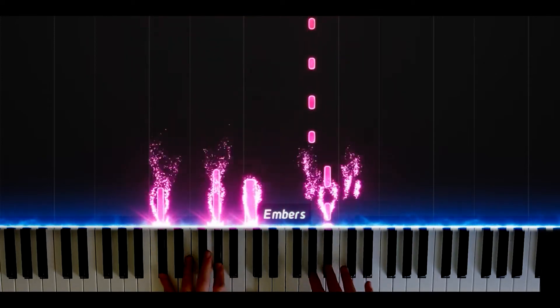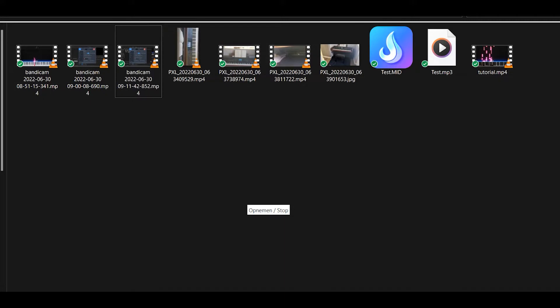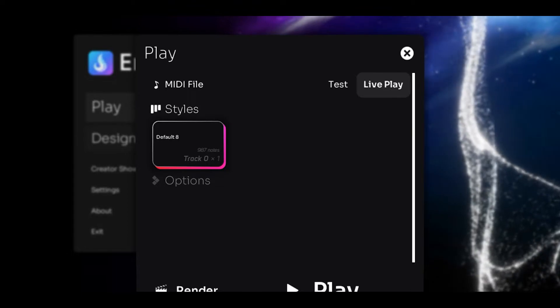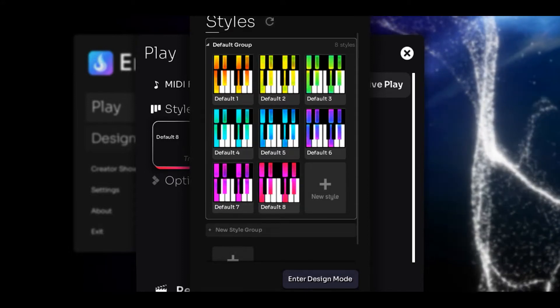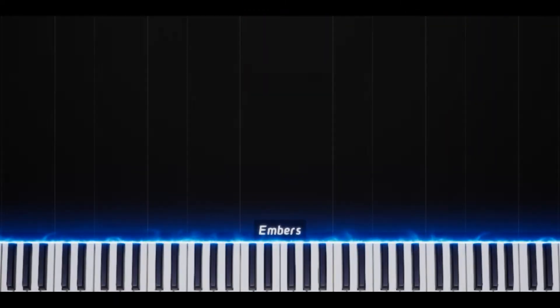So now let's fire up the software. The first thing you will do is download Embers — I will leave the link in the description below. Then you will open your MIDI file in Embers. You will see that you get this beautiful view. Then you will click on default and you can select any of these you want. I'm gonna choose the pink one because I think it's the most beautiful. Then hit play.